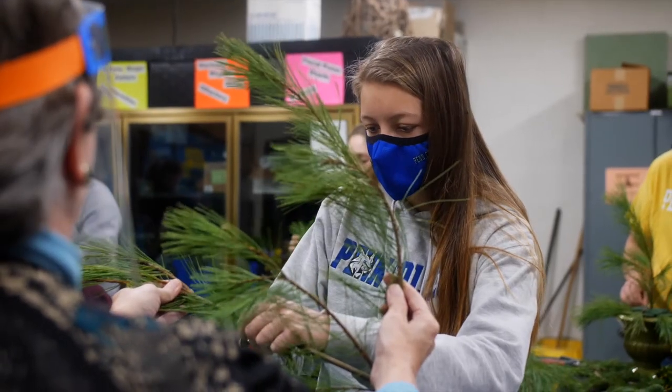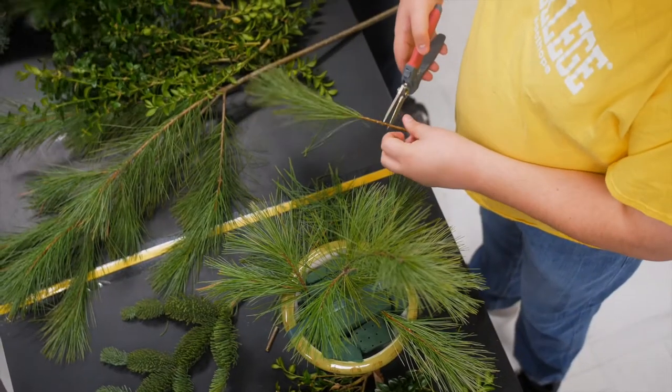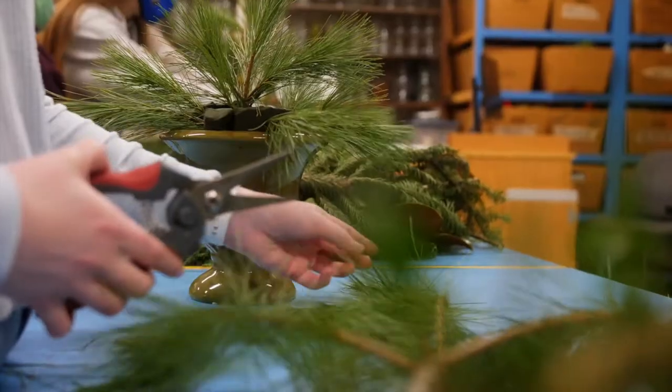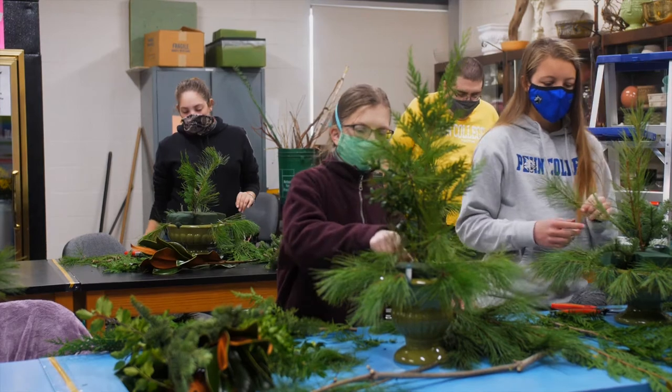Never worked with plants before? No problem. If you can use scissors or a knife, you're all set. This course will meet you where you are and build on your natural abilities. It might even take you outside of your comfort zone. You will embrace an imaginative art form like no other.